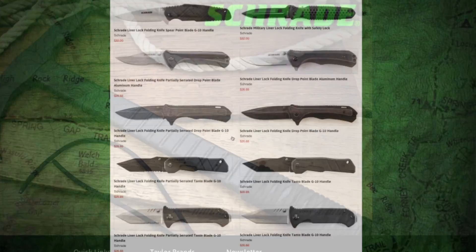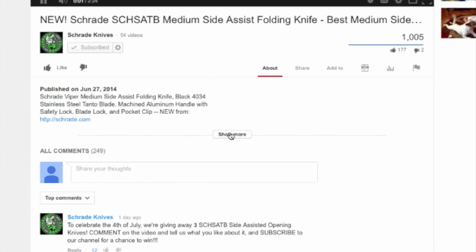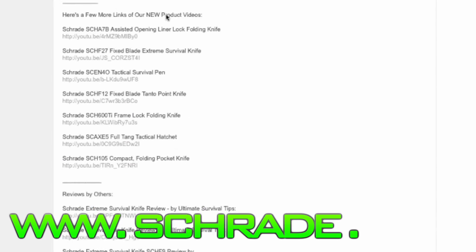To discover more about the gear used in this video, check out the links in the video description on YouTube, visit schrade.com, or take a trip to your local outdoor gear retailer.